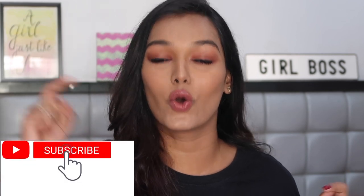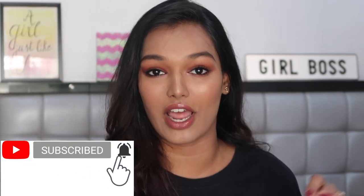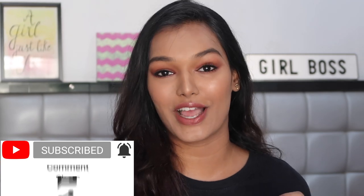I decided to try it out in today's video. If you've not subscribed to my channel, this is the right time — go click on that big red subscribe button and the bell icon right next to it, and you'll be notified every time I upload a new video. For today we are testing out the Rimmel London Match Perfection foundation.